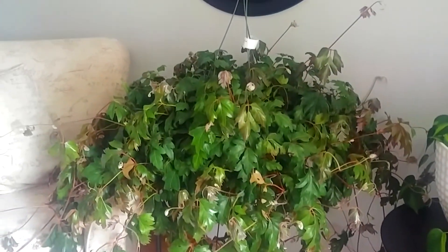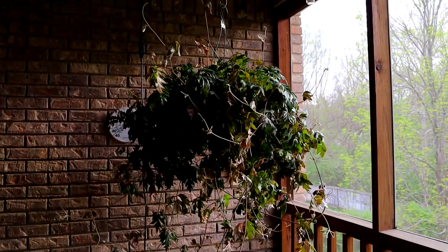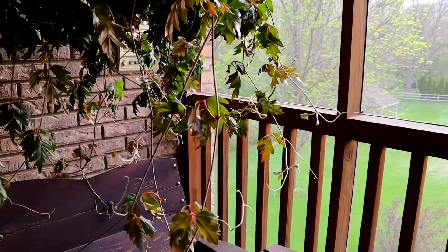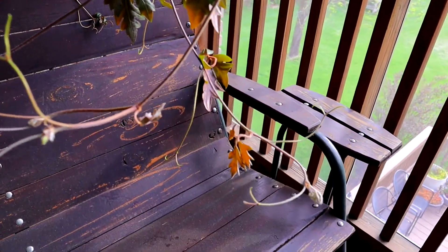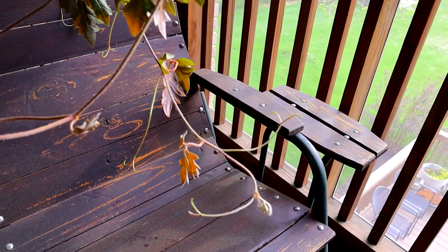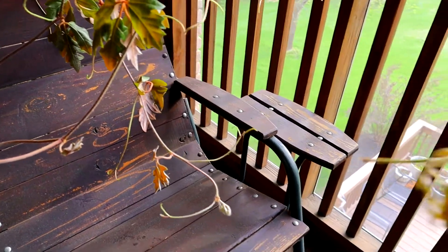I'm planning on keeping this one out on my screen porch, just hanging out there in a large hanging plant style, but I'd like to have one to put outside on the deck too. So the first thing I want to do is start snipping off cuttings. You do keep it snipped to keep it bushy — that's a nice way to keep the plant bushy.